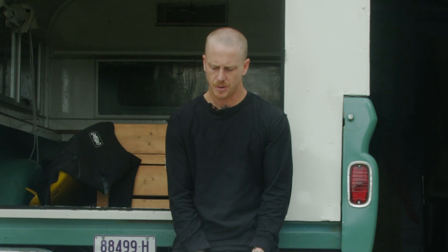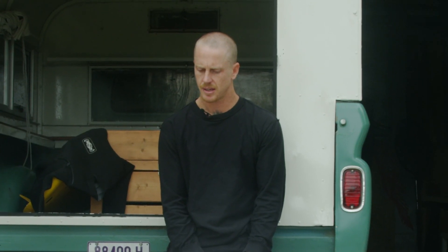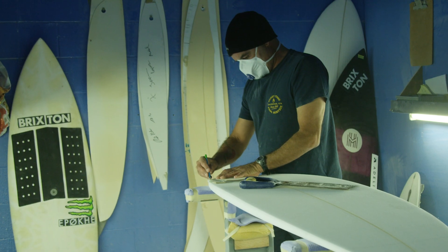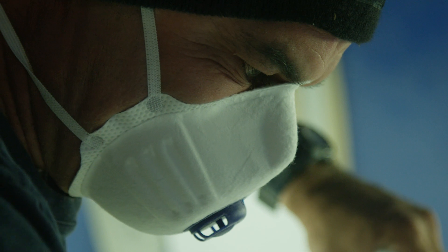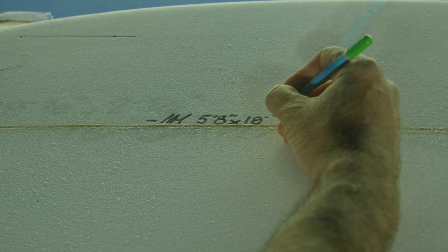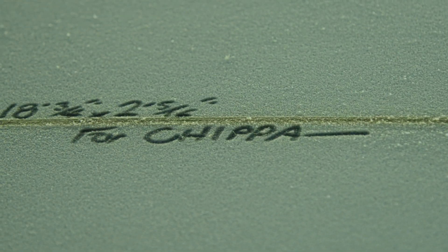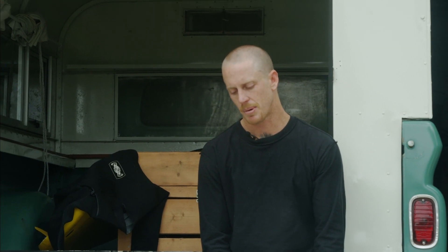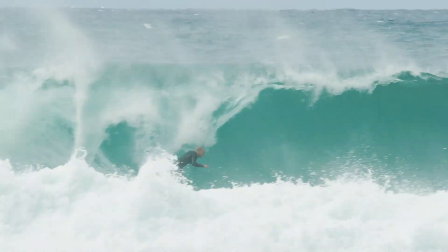He's a legend. The first board he made me was some kind of sub-brand called Venom or something like that. It was a little five-footer, just a little kids' board really. But it was the best board I'd ever ridden because I was used to surfing broken snapped boards that had been repaired and put back together. So yeah, it was the best one I'd ever had.